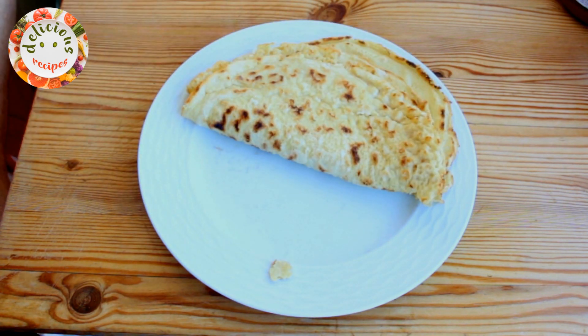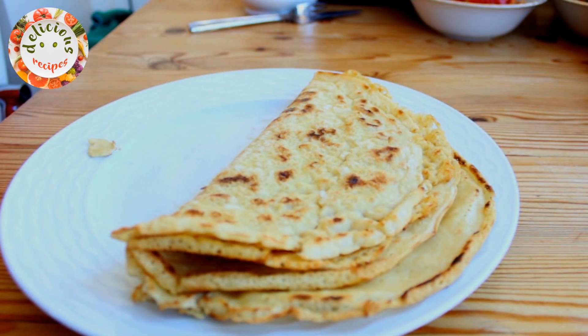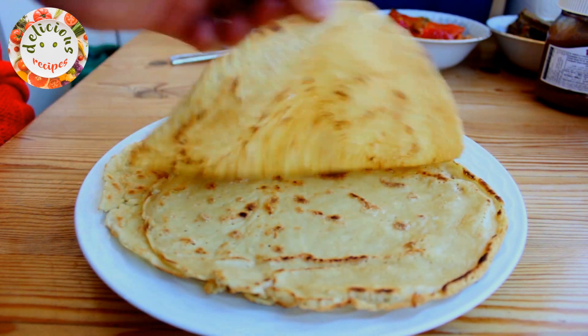This recipe would serve 2 people. If you would like to make more, you can multiply the amount of flour and the egg. You can use any spreadable to eat it with. Chocolate spread, honey and any type of jam would go well with it. Enjoy!